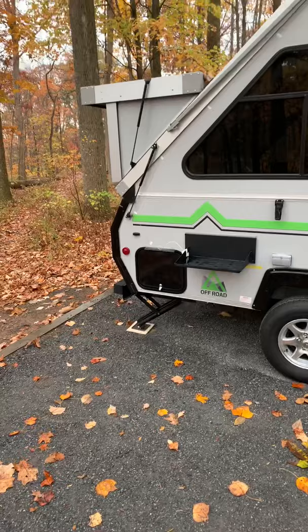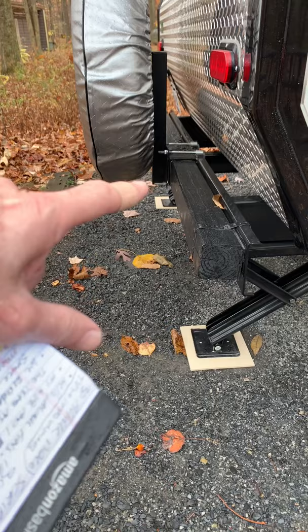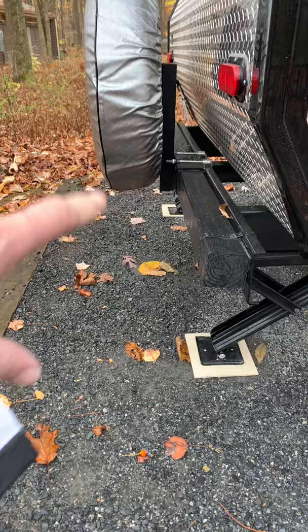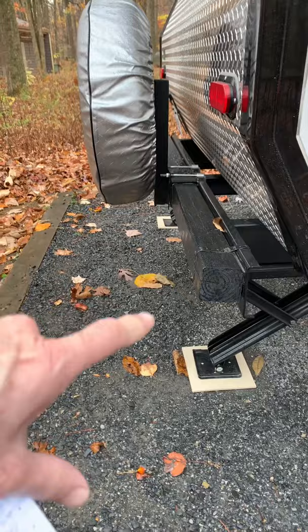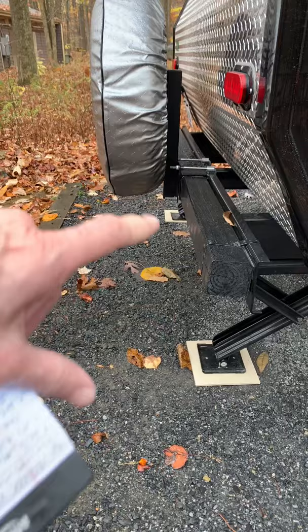One thing they changed in newer A-Liner models is the bumper. It used to be a 4x4 hollow piece of metal all the way across — you could store firewood in it — but that went away and they only kept the part where it attaches the spare tire. So I added a 4x4 pressure-treated painted piece of wood with stabilizer straps for protection; if someone were to rear-end us, it gives us some coverage.